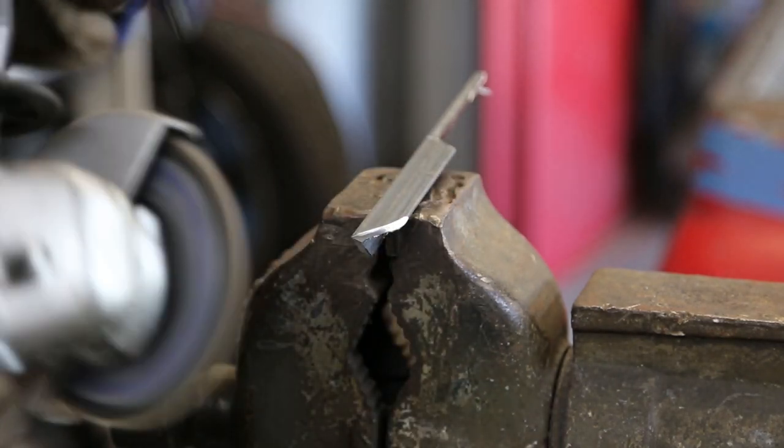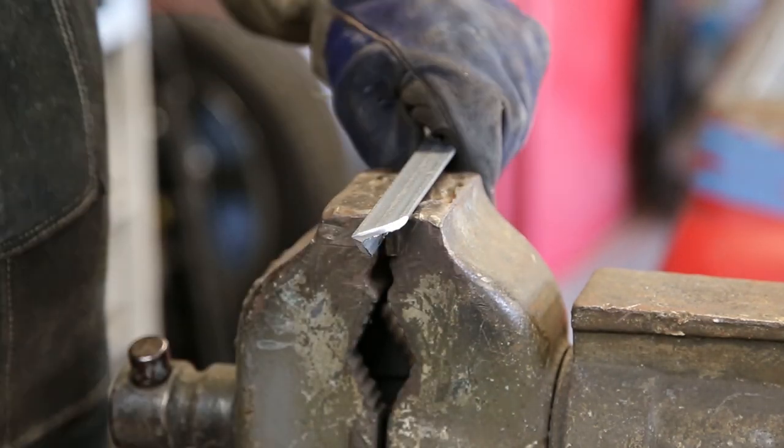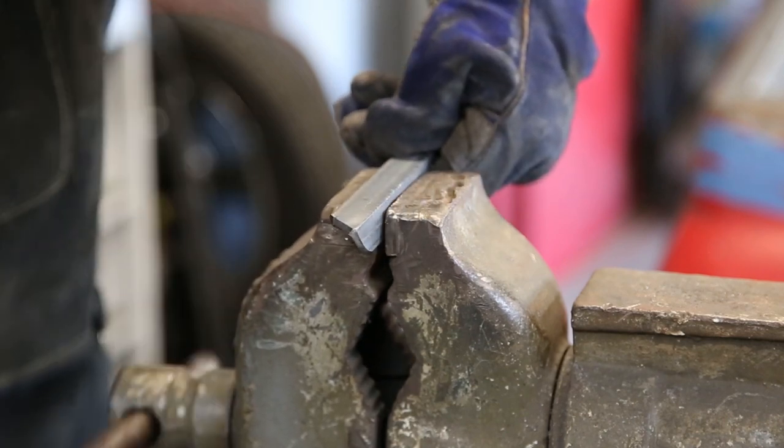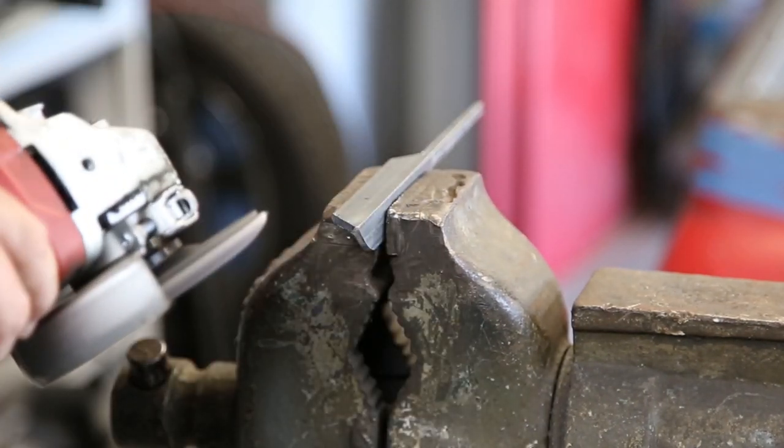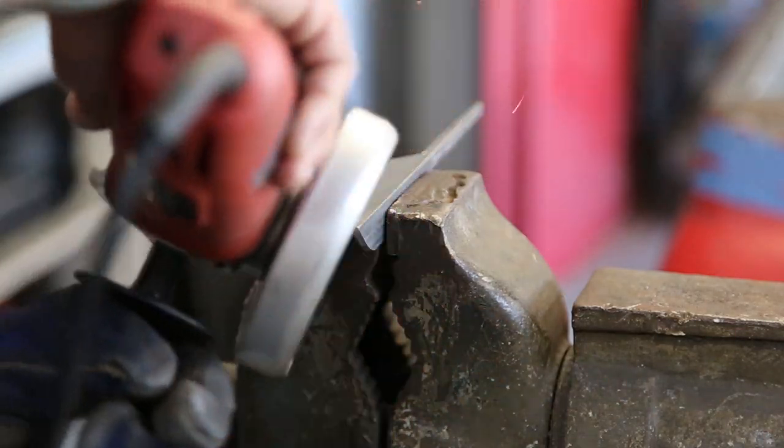As I said, you can use a file, and you don't necessarily have to do that either. A lot of this will come off with the hammering after you put it into the forge, if you do use a forge.